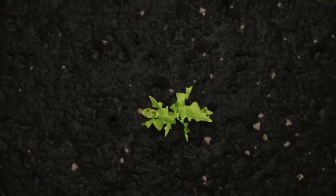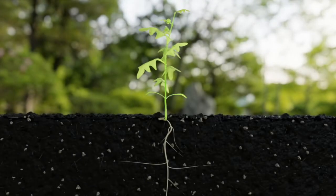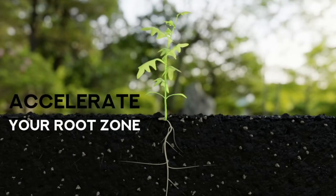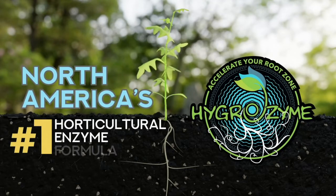The plant's root zone is one of the most important parts of the plant. If you want to create better conditions for your plant to thrive, accelerate your root zone with Hygrozyme, North America's number one enzyme formula.